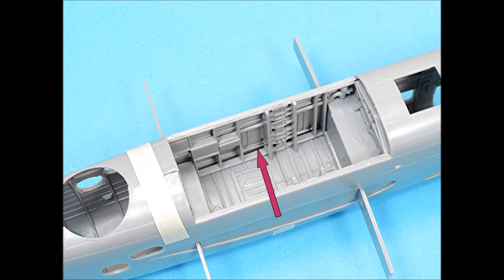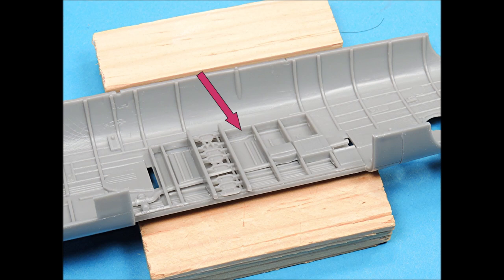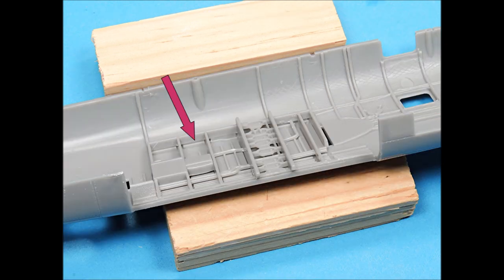The first step in fixing this gap is to glue the left-and-right sides where the Bombay door openings are located. There are two ways to fix this gap: one is to push down on the part and use superglue to attach it to the fuselage, or use some Evergreen strip stock to fill the gap. I chose to just superglue the parts to the fuselage. I was a little concerned it would contort the shape of the fuselage because the plastic is so thin, but it turned out pretty good.